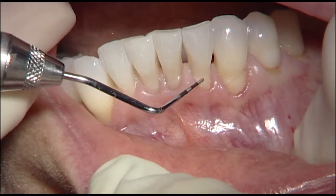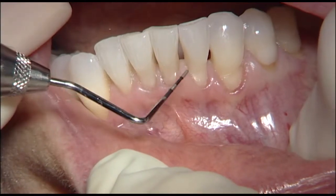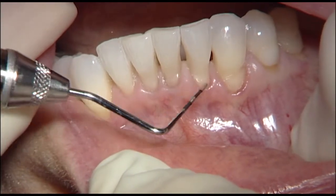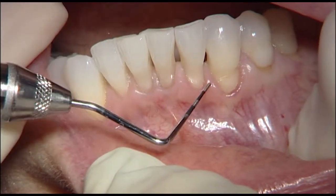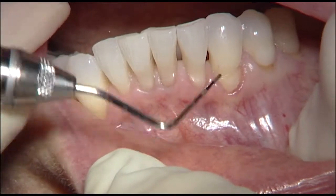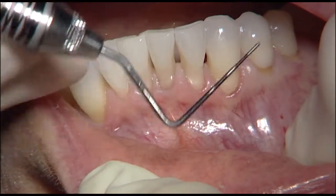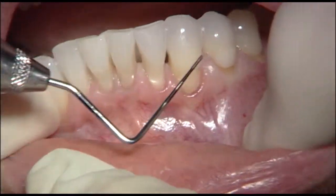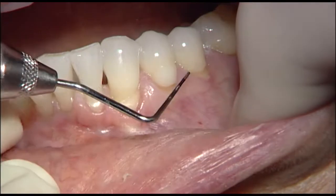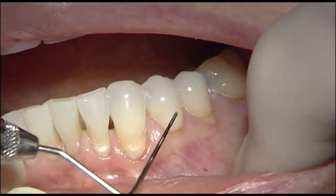Maybe a very slight amount on this incisor, so we won't do a lot of root prep other than just bevel that margin next to the gingiva. On the canine, we can do a little better because there's some greater papillary height. If we use the three millimeter mark, we can maybe get 50% root coverage on the canine, and we should be able to get complete root coverage on the second premolar.